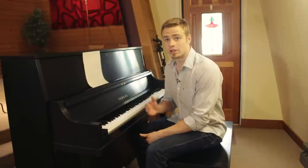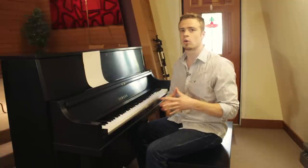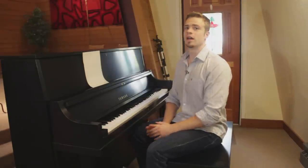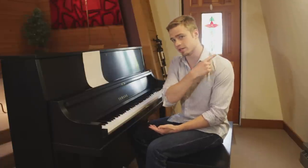Alright, that's all I got for you guys today. I really hope that helped you guys improve your hand independence. If you guys have any other requests for tutorials, feel free to message me in the comments below, or hit me up on Facebook, Twitter, or email me at Zach@ZachEvansMusic.com. If you like this video, I'd really appreciate it if you subscribe to my channel. Peace out.